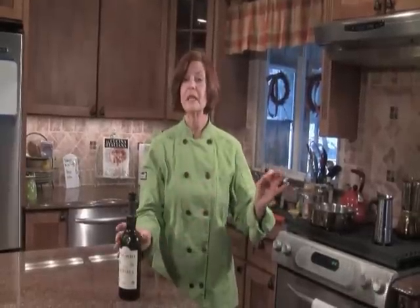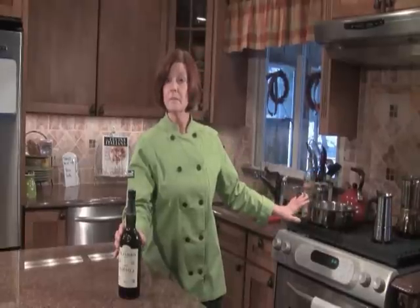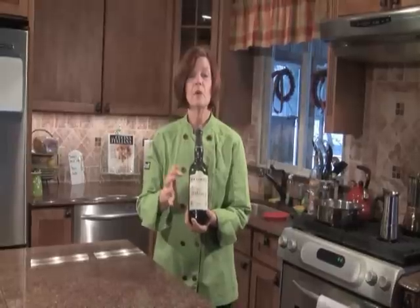She suggested I do simple chicken dishes, and I'm heeding her request. Today we're going to do a chicken marsala. Behind me I've got the real thin chicken cutlets from the market. I floured them with salt and pepper, and I'm going to sauté them in good olive oil and a little bit of butter until they're golden brown.